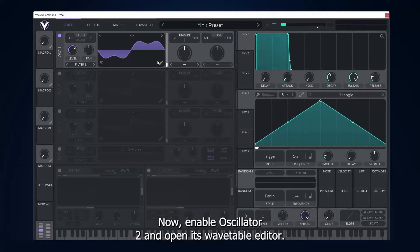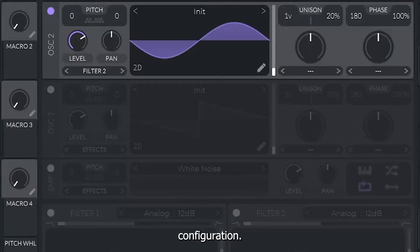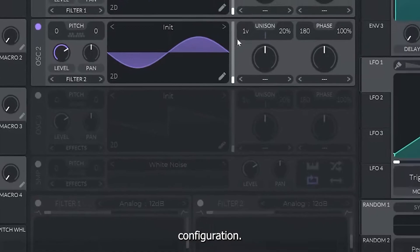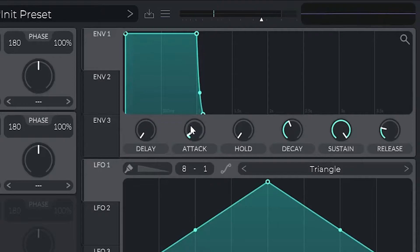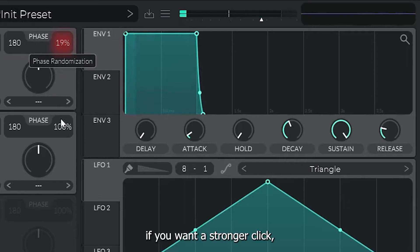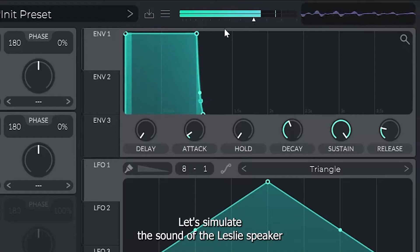Enable Oscillator 2 and open its wavetable editor. Clear all frequencies — we only want to set the fundamental frequency using this configuration. Next, let's work on the click at the beginning of the sound. The default envelope will work fine; you can adjust the attack if desired, or you can lower the sustain. If you want a stronger click, set the phase randomization to 0% for both oscillators. Make sure to keep adjusting the output level to prevent clipping.